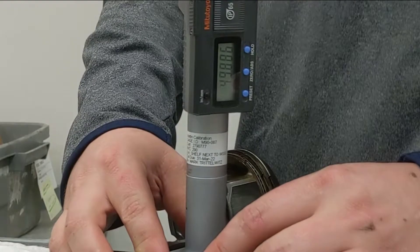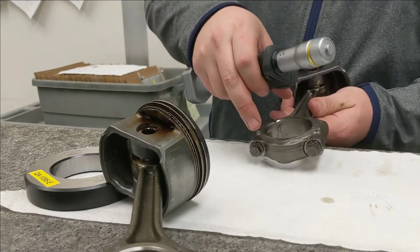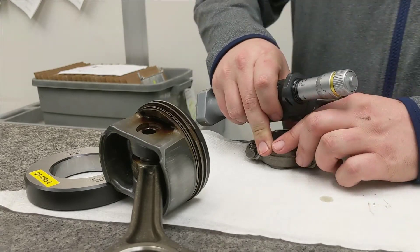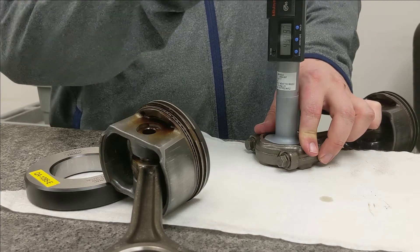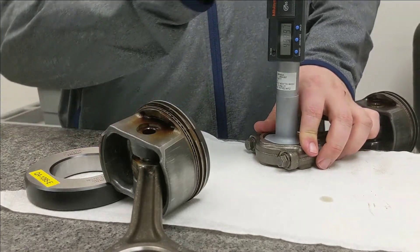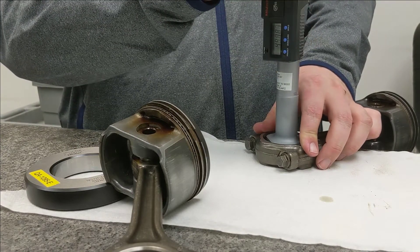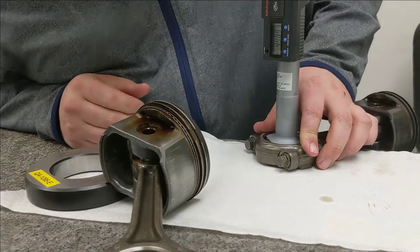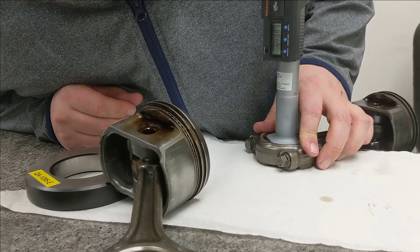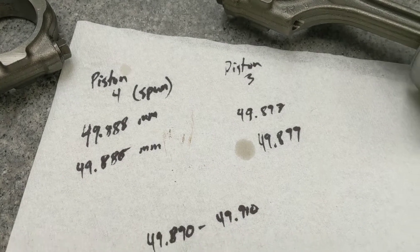Now I have another rod here — this is one that is presumed to be good, so hopefully I get the same measurement. First reading: 49.897 millimeters. Turning it again for another measurement: 49.899 millimeters.